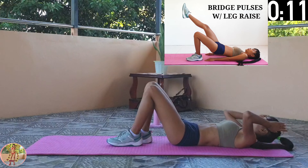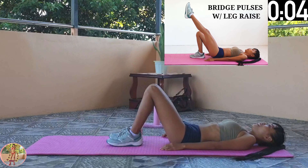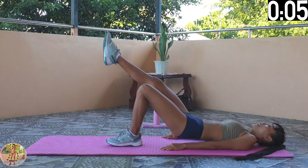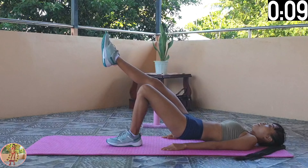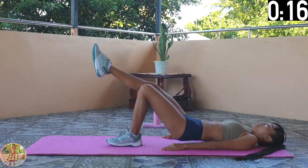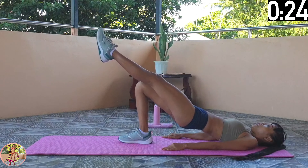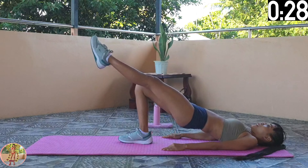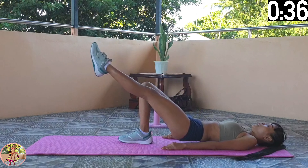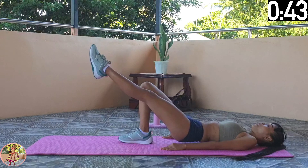Bridge Pulses with Leg Raise. Get into a bridge position, then raise up a leg and hold it up, and do pulses. Engage your legs, thighs, butt, and core. Get into a bridge position, keeping your back straight and in line with your upper legs. Lift up a leg and just hold it while you do slow bridge pulses. Keep your leg out straight, and do not rest your butt on the floor. Change legs halfway now. Keep your back straight, and support it with your arms at your side. Keep your upper back on the floor. 10 seconds left, and 4 exercises to go.